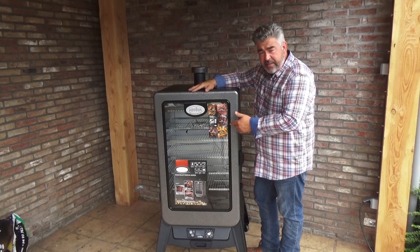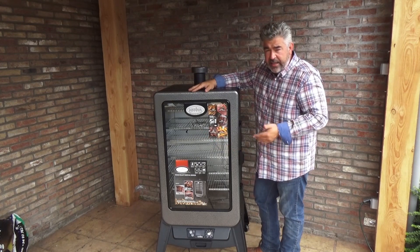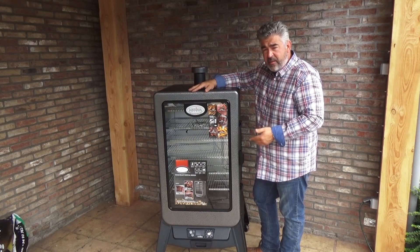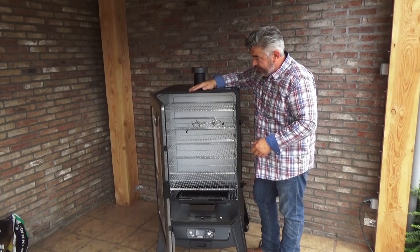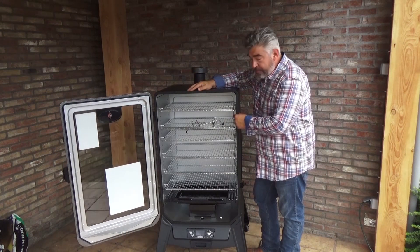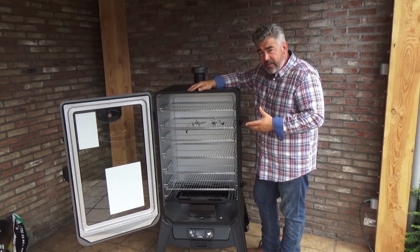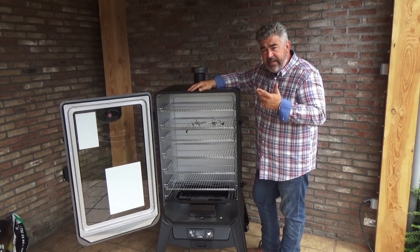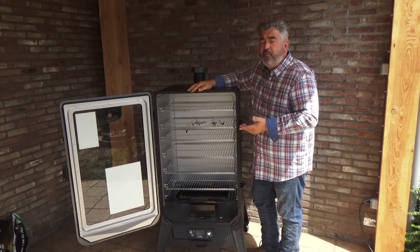One of the main features of this pellet grill is that there's a clear window that lets you check the cooking of your meat without needing to open the door. We also have a double-wall insulation that lets you control the temperature to within 3 degrees Celsius — it's fantastic to be so accurate in a smoker.